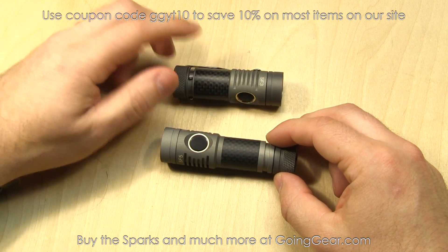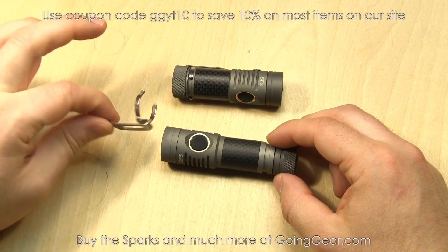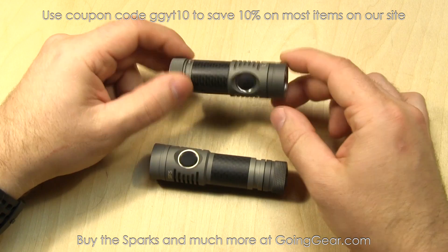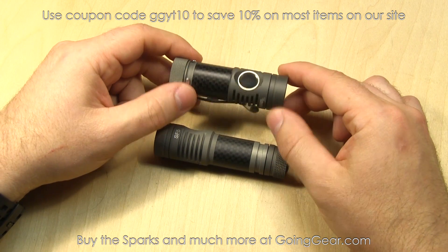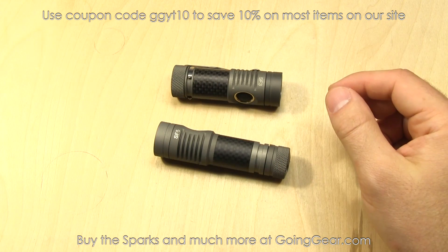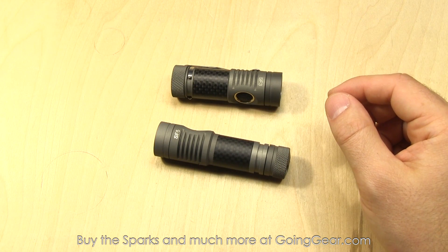The stuff it comes with — obviously the pocket clip, that's on the SF3, and the SF5 comes with it as well. It's a nice pocket clip, holds on there really well. This is actually my EDC flashlight, this unit right here — it's the SF3 neutral white. I really like it, nice little light, looks cool, good output, and a nice interface on it.